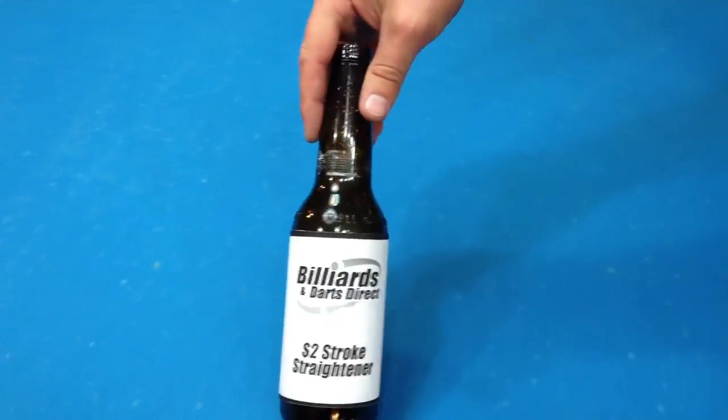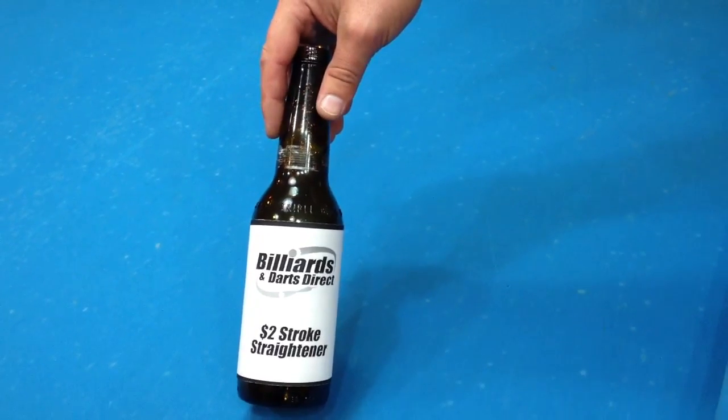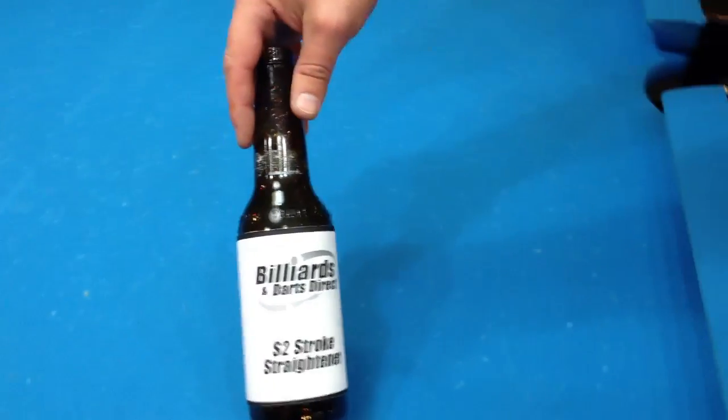Hello, this is Brandon with Billiards and Darts Direct, and I'm going to show you a quick and easy way how to straighten your stroke, and it's a tool here. It's called the Billiards and Darts Direct $2 Stroke Straightener, and yes, you probably have one at your home already, or in a bar, or in a pool hall, you can get one of these. It's just a beer bottle.